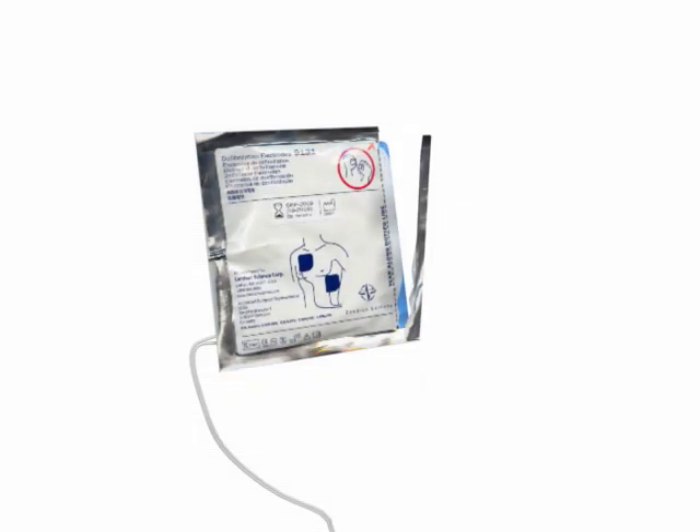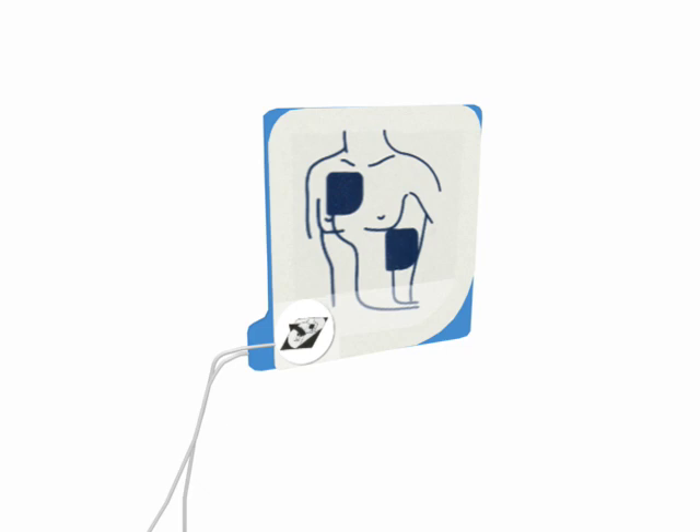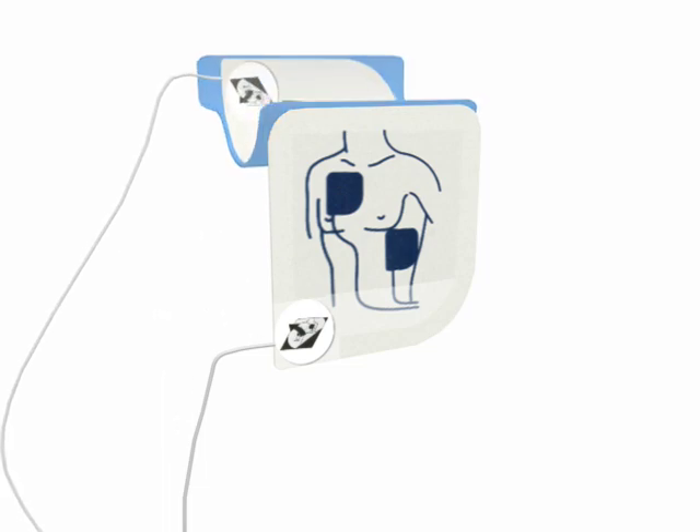Tear open foil package across dotted line and remove pads. Next, separate one of the white pads completely from blue plastic liner. Begin peeling from the tabbed corner.